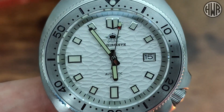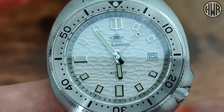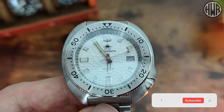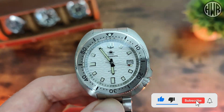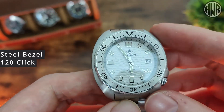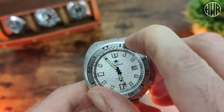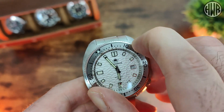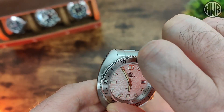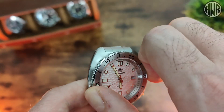One slight issue I have is that the hands are a tiny bit small for the watch — a slightly bigger hand would have been nice, though they're not awful. As for the bezel, it's a stainless steel insert and it is 120-click. The action is pretty tight so it takes a fair amount of force. My hands are a touch sweaty in the UK heat today, so apologies for that. There's not really any back-play — just a tiny bit of bounce.